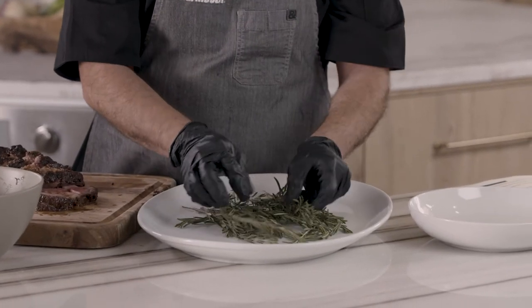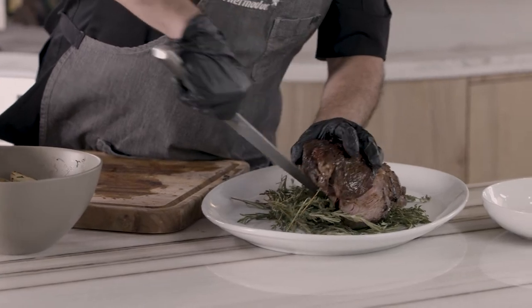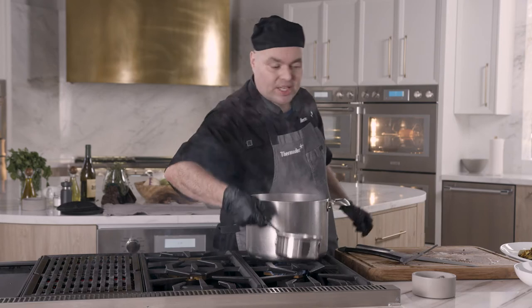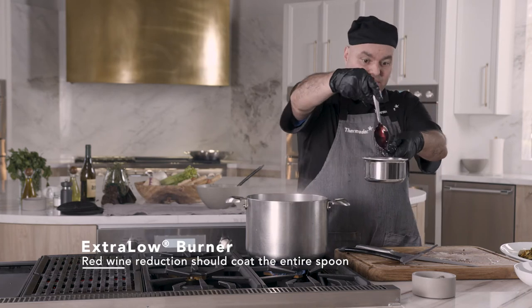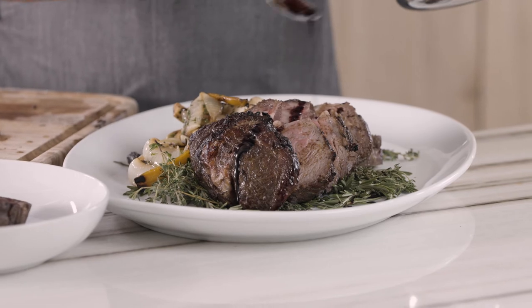Now we're going to get plating. For presentation, I have some beautiful rosemary here. I need a base for my meat — grab our big roast and our veggies. We're going to grab our red wine reduction. The viscosity — what it should be doing — it should be coating the circumference of your spoon. Pour just a little bit right on the steak.